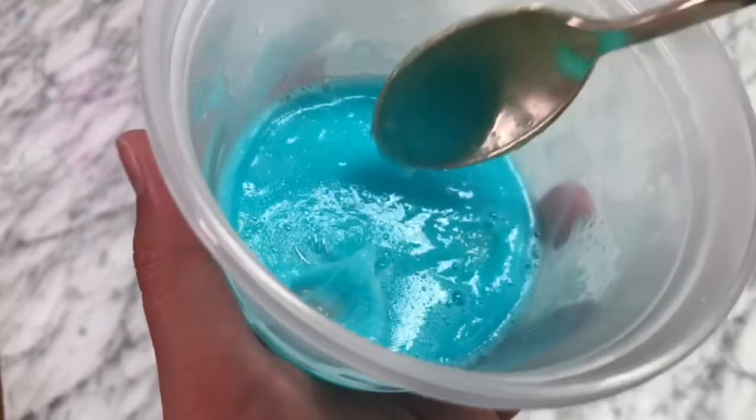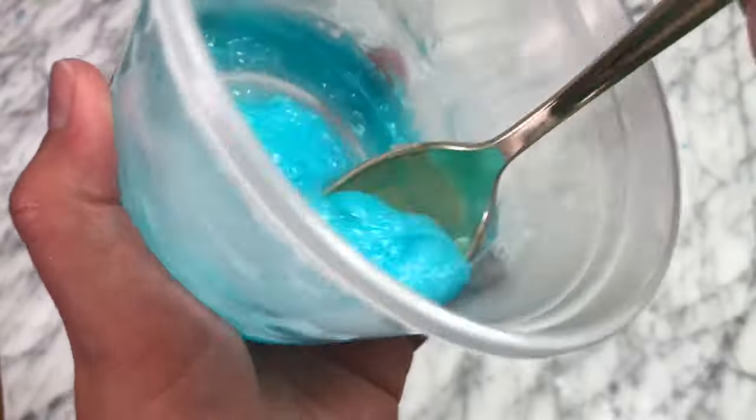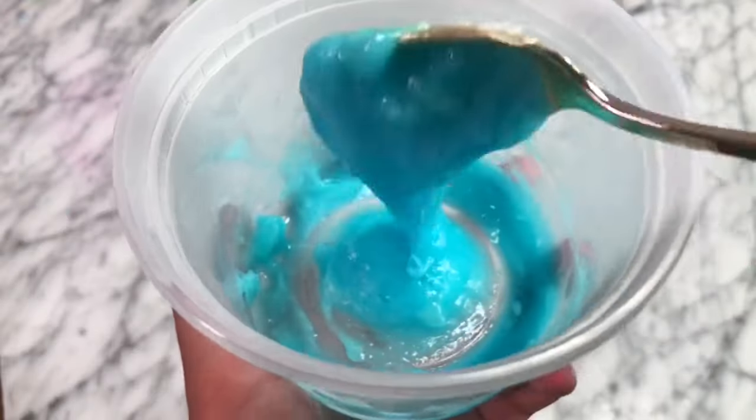Once I took it out, it kind of had this toothpaste texture, but it was too sticky to touch as slime. So this recipe was also a fail.